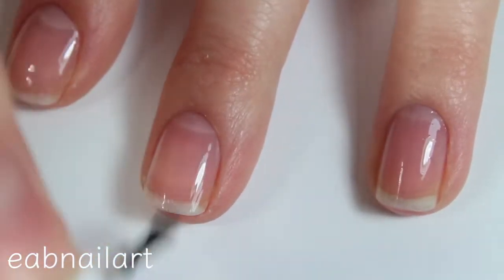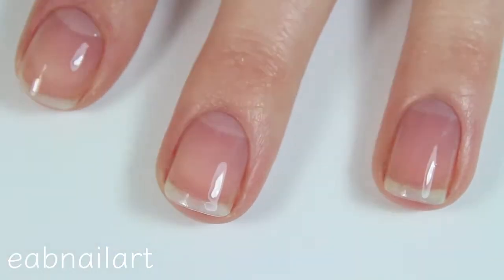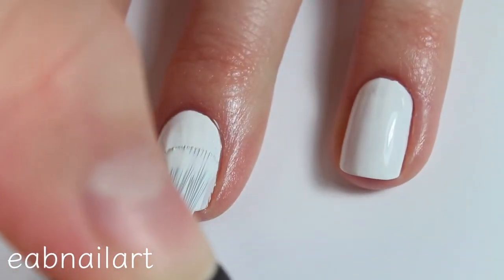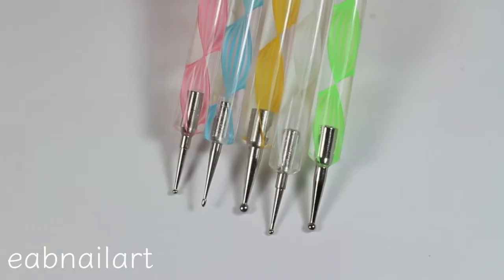Applying the base coat makes sure my manicure lasts as long as possible and prevents staining my nails. All the products I will be using in this video can be purchased at Sally Beauty. Next, I'm applying two thin coats of a white nail polish as my base.